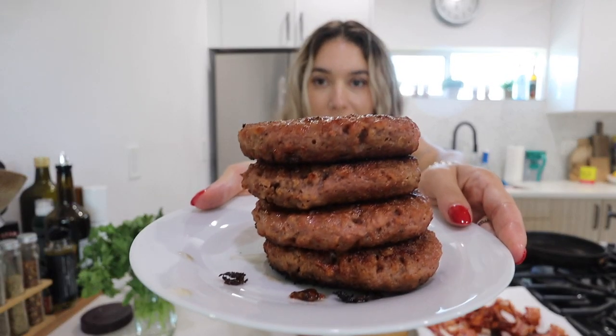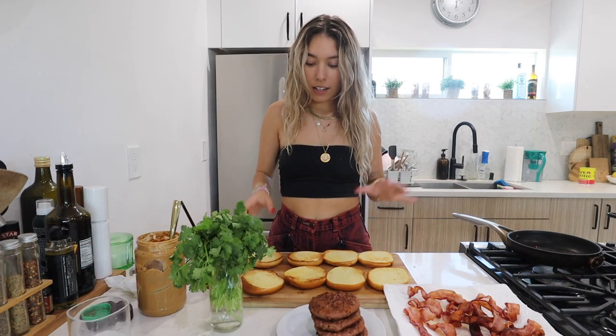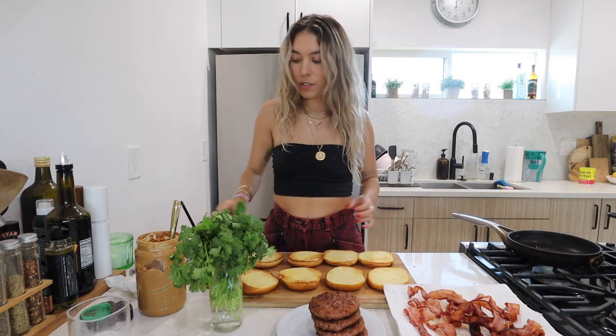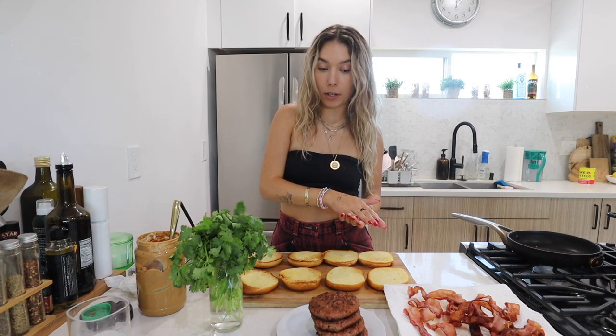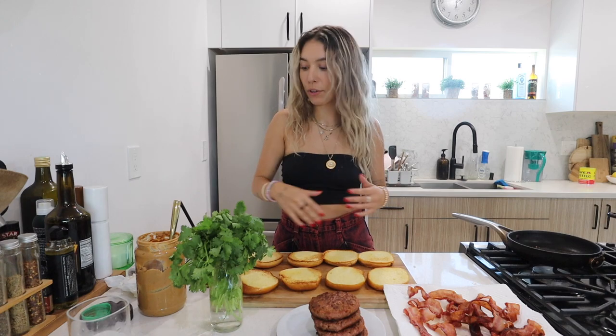The burgers are done. Put a little butter on the buns and toast them in the pan real quick. Okay, everything is done — buns are toasted. I'm gonna do the layering as: bun, chili sauce, burger, peanut butter on top of the burger so it stays warm and gets melty, then bacon, cilantro, and on the top bun another thin layer of chili sauce — so there's just moisture through and through.